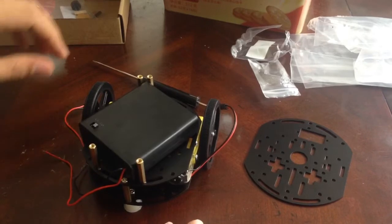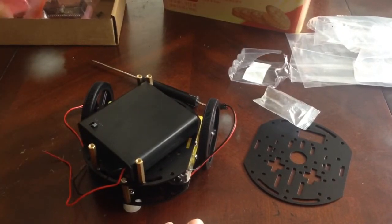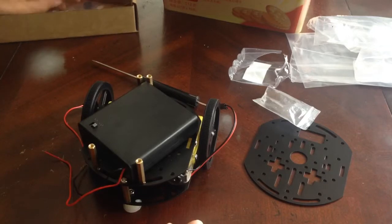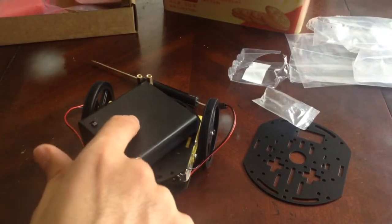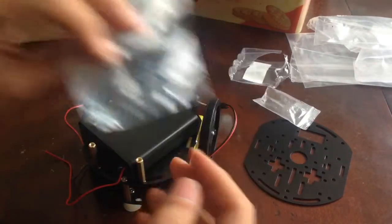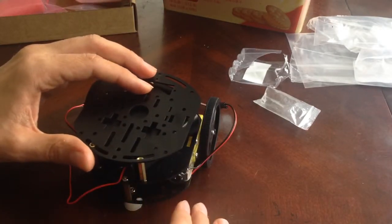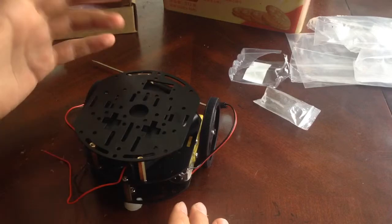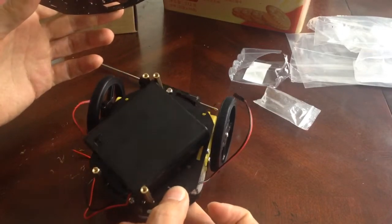They do provide you with some little feet — I have them somewhere — that you can stick on here to make it more snug. These things right here make it more snug so when you put this on top it doesn't move around that much, but I don't usually trust those things so I came up with this solution, which is better.